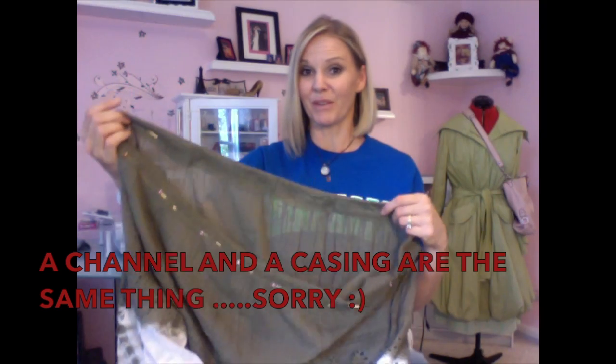Now we're going to take it to the sewing machine. I do channels a lot — you'll see that in many of my videos. We're going to sew right along the edge down here at the bottom — making sure you don't sew at the top because we need to leave it open on the inside to run our string through. We're going to sew all the way around the skirt at the bottom of our band, and that's going to make our casing.